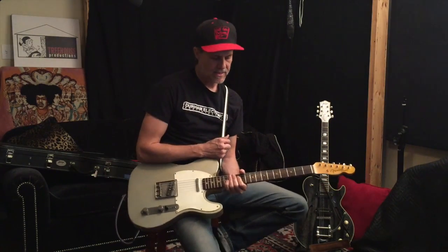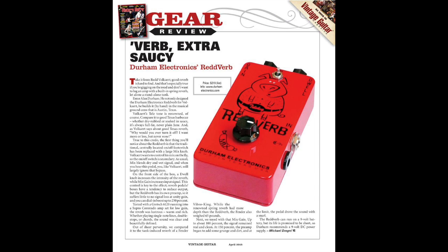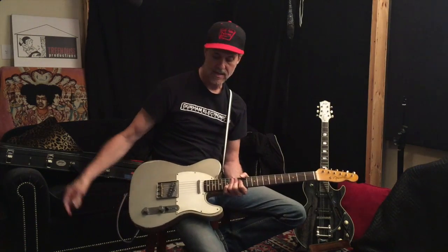Hi, Alan Durham, Durham Electronics, and today we're going to be talking about the Redverb. We're going to be playing through a Telecaster because we're playing a Redverb, and we're playing through a '58 Tweed Deluxe.